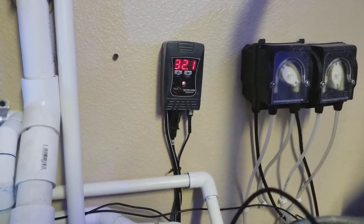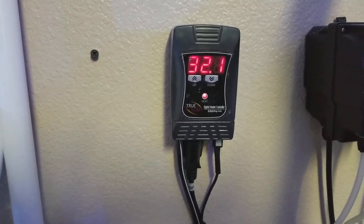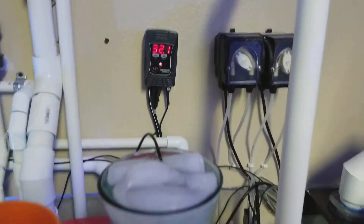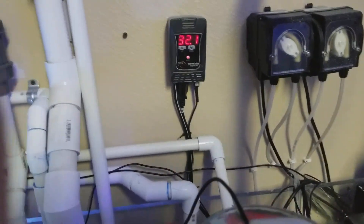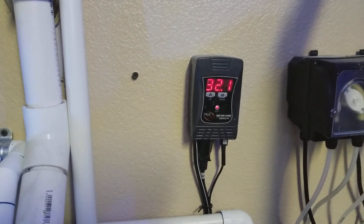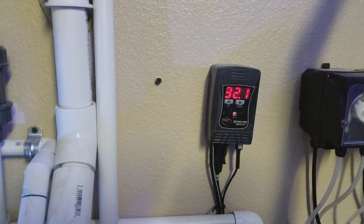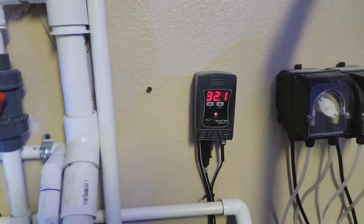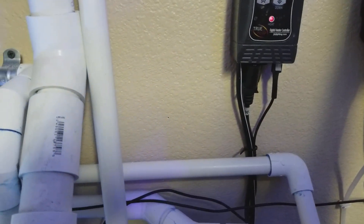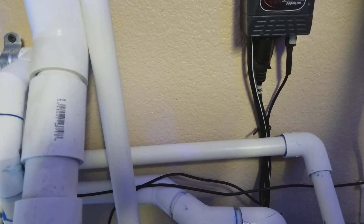Alright, so this heater is pretty much on the money, and I'm going to say that temperature probe is working perfectly. It's turning the heater on, but I also started this when the tank was at 76, so the heater was already on. I'm satisfied — it's reading the correct temperature. Let me put this back where it was.